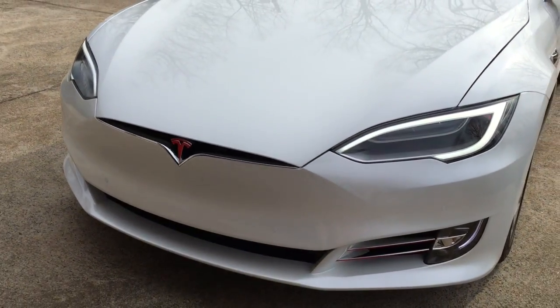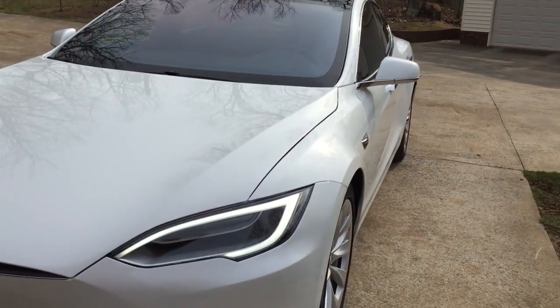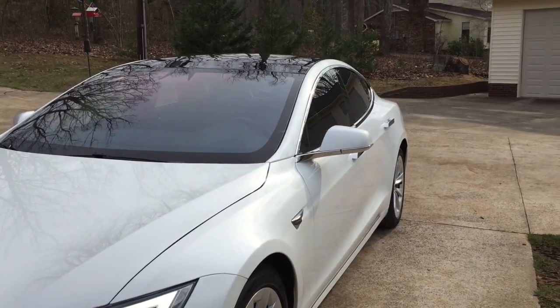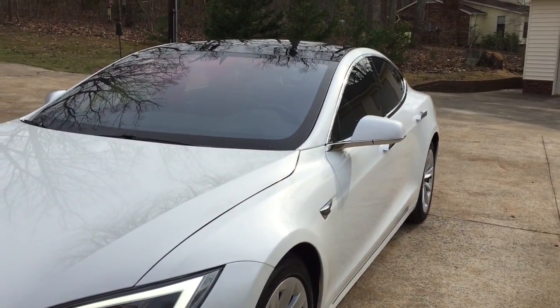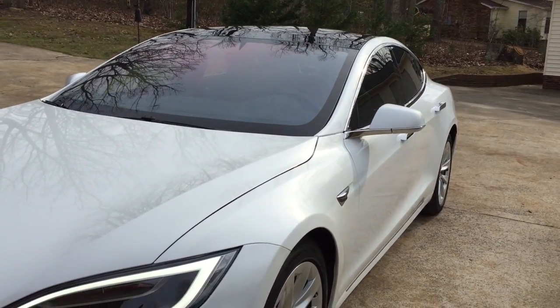We did a front wrap. Of course you can't see it, but it is awesome to clean. The back of the rest of it was done in OptiCoat, and I washed it yesterday for the first time and it's amazing how easy it is to clean.